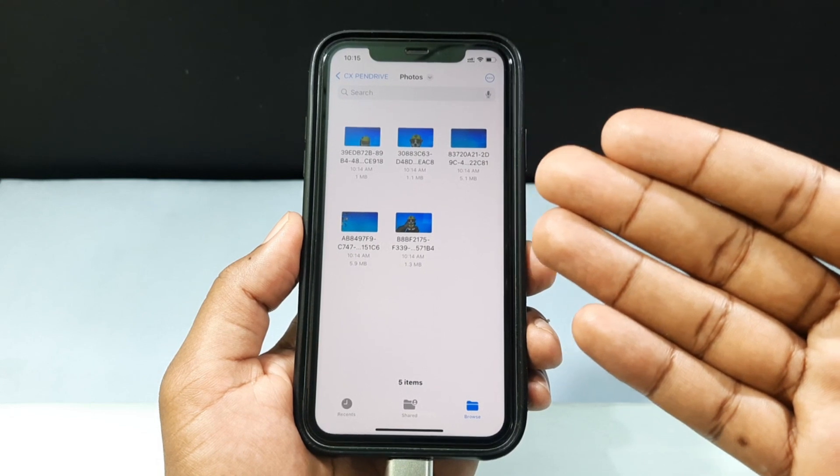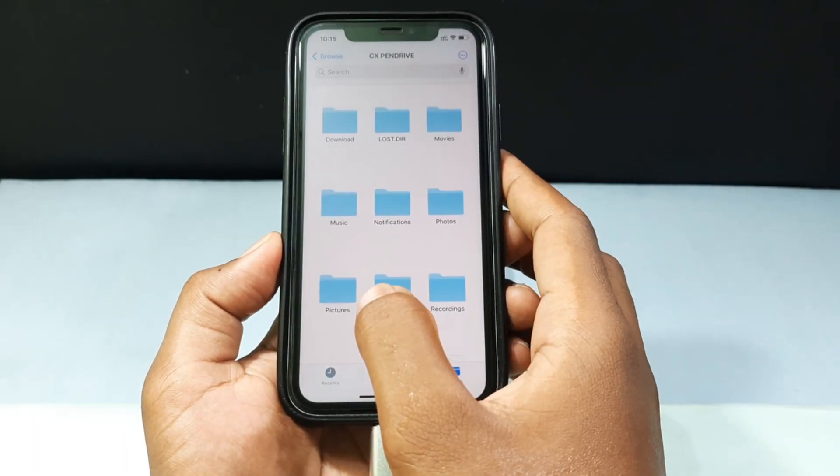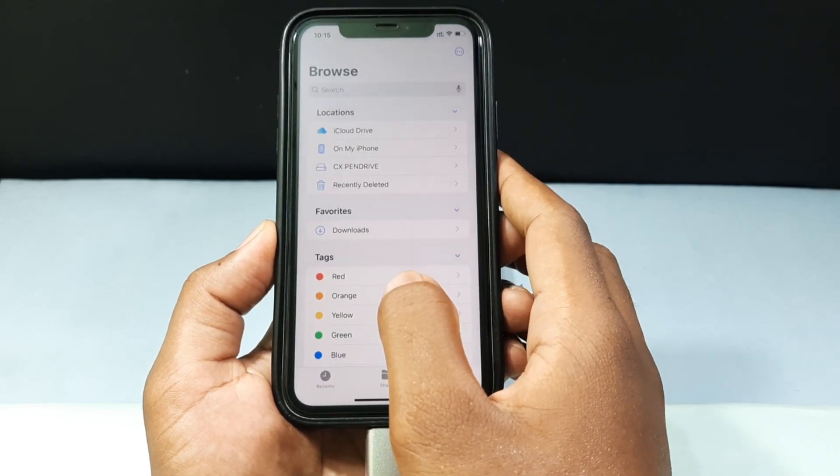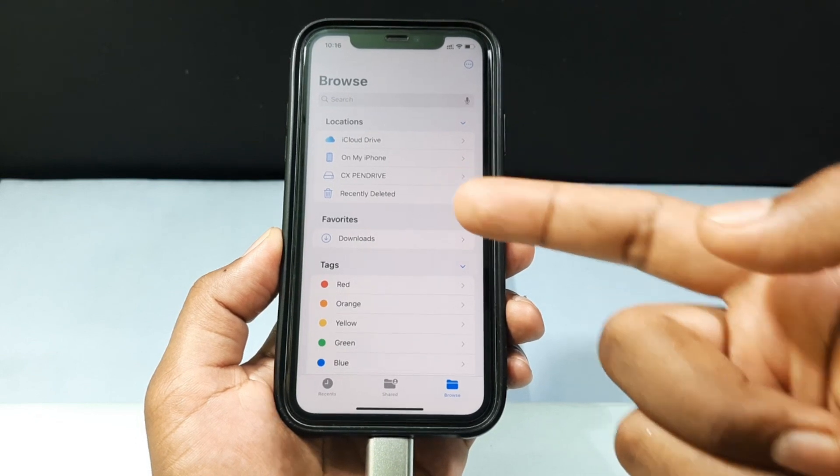That's it — you've successfully transferred your photos from iPhone to flash drive. In the same way, you can also transfer iCloud photos to a flash drive.